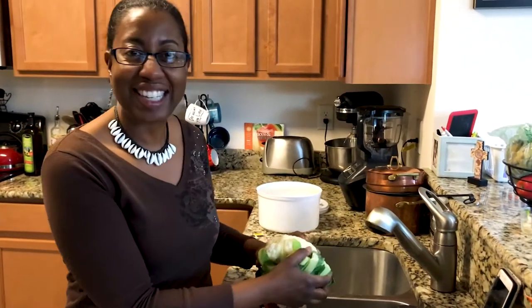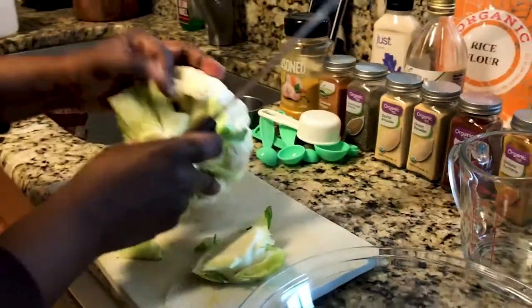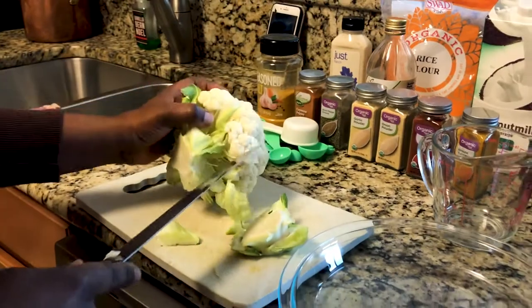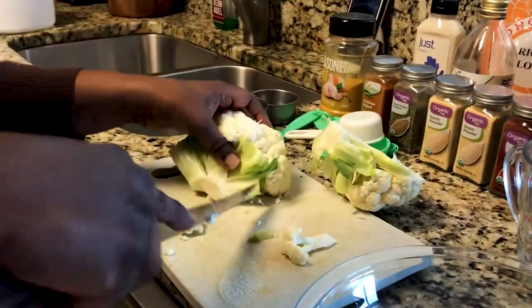We actually are now pescatarians — my husband calls them Presbyterians. We're gonna start cutting this into actual drumsticks. You're gonna cut off the florets into pieces that are going to resemble drumettes.